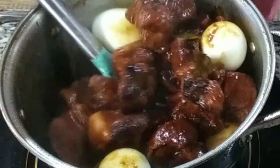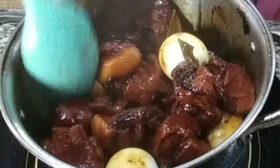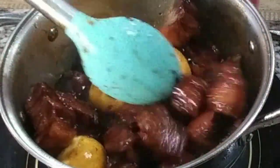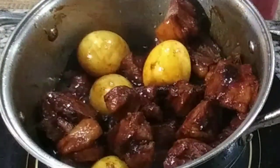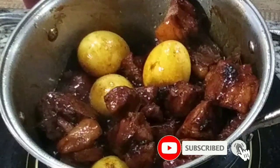Look how beautiful that is, you guys! I wish you could smell this — it is smelling so good in the house. This is best served with hot rice.